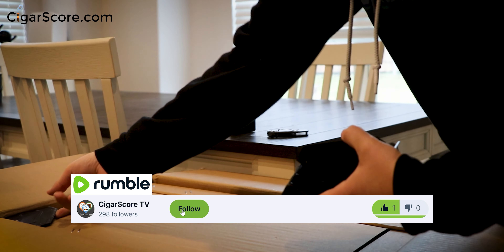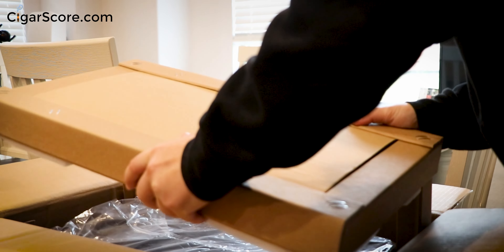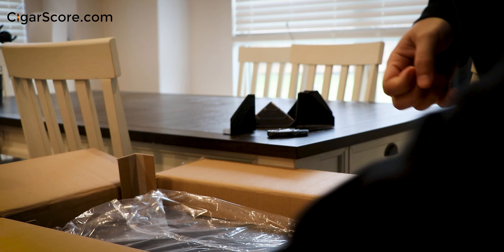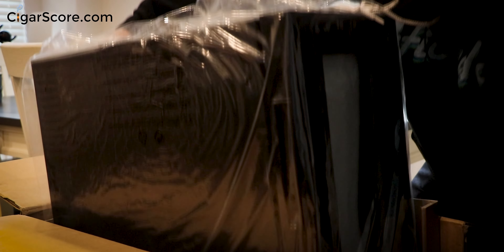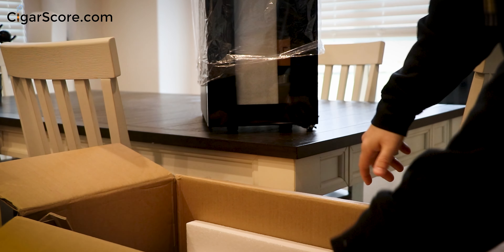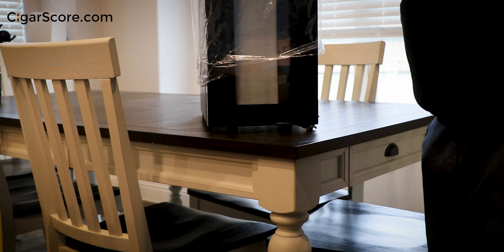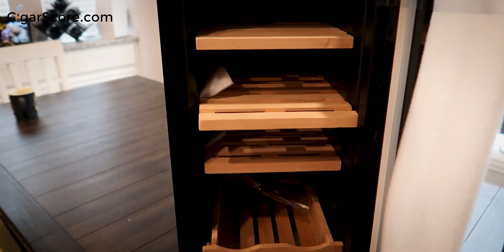We've got the stiff cardboard topper — pretty standard protective packaging. Let me lift this out. The box is empty now. At this point it is narrow and tall — 35 liters. Let's get the protective materials out of the way. There's protection over the glass. It smells good right away.